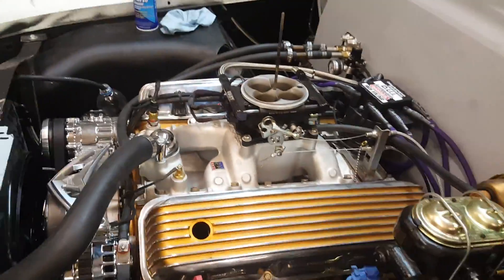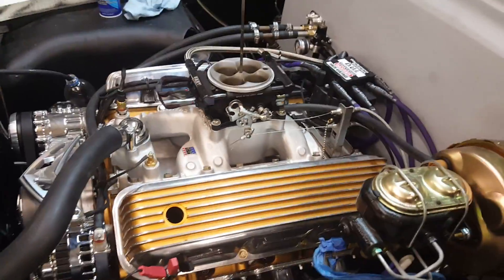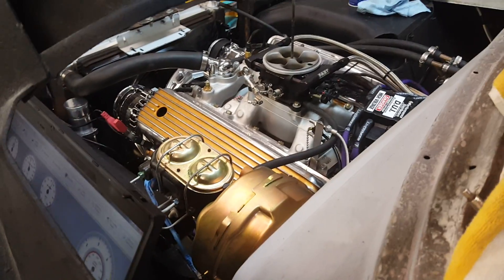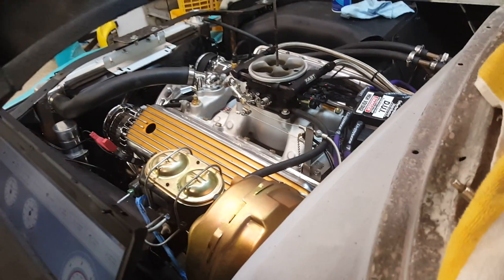I don't have the O2 hooked up yet. I've got a wideband under here of course, but it's the next morning after messing with it a little bit last night, and we're going to see if it'll start while it's cold. So this is the first attempt at a cold start — no throttle. Here we go.